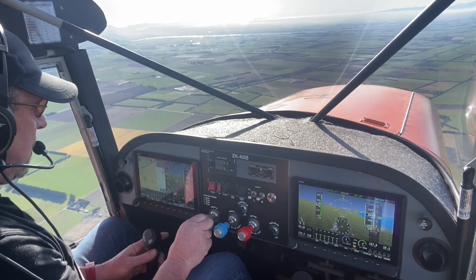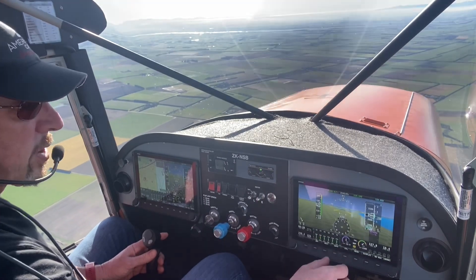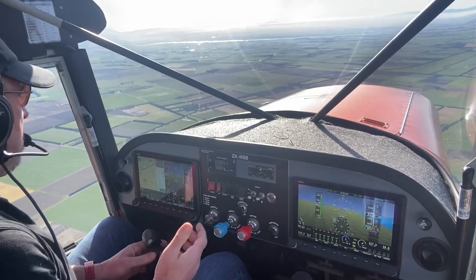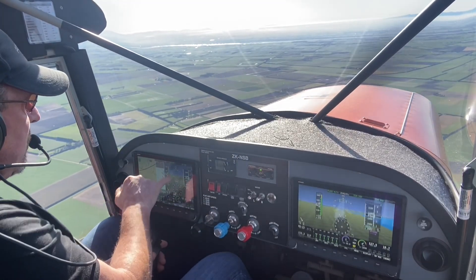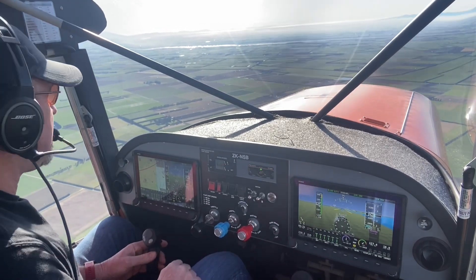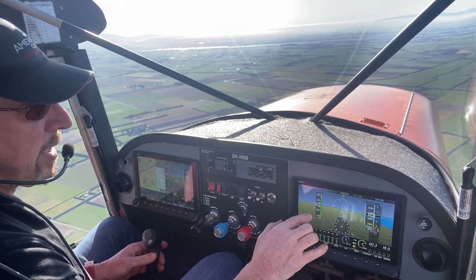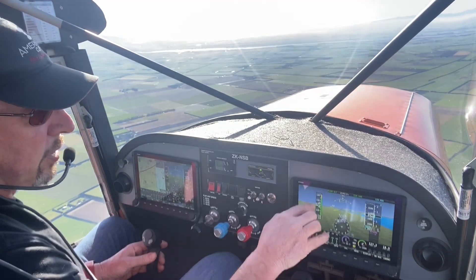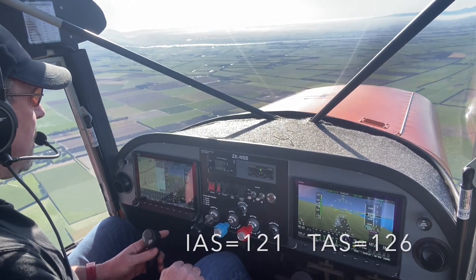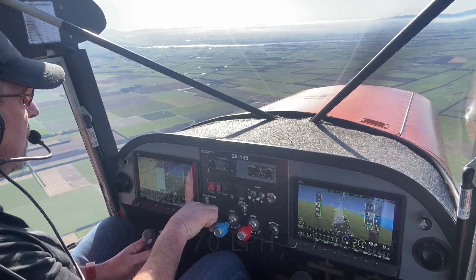With 24 inches of manifold pressure and 2400 RPM I'm showing 122 knots indicated — that's pretty respectable. The true airspeed is showing 127 knots. It's important to realize that the true airspeed on these EFIS displays is derived through an algorithm from the indicated airspeed. We're now showing 126 knots true airspeed — pretty good, but it is burning 70 liters an hour.